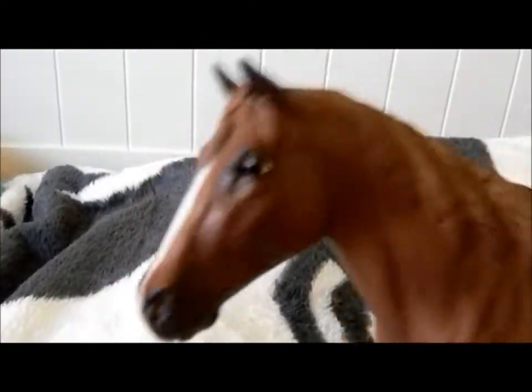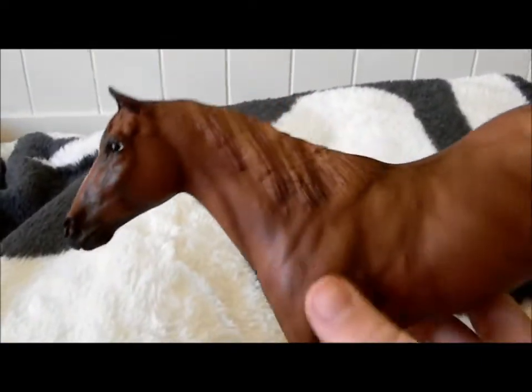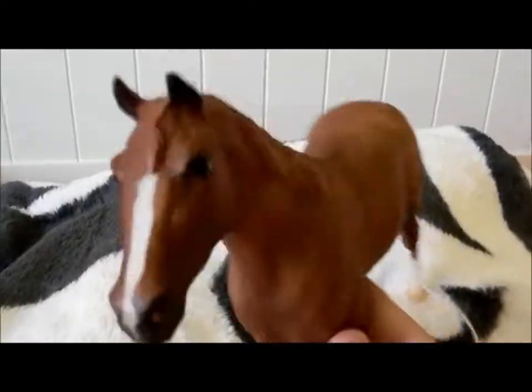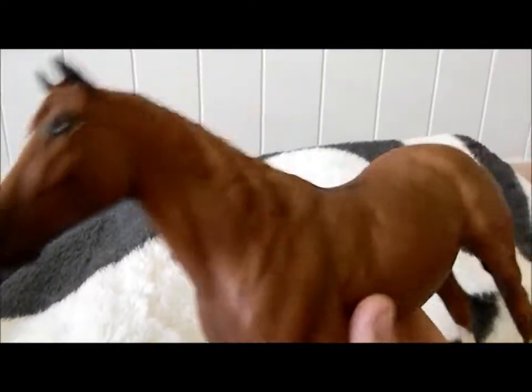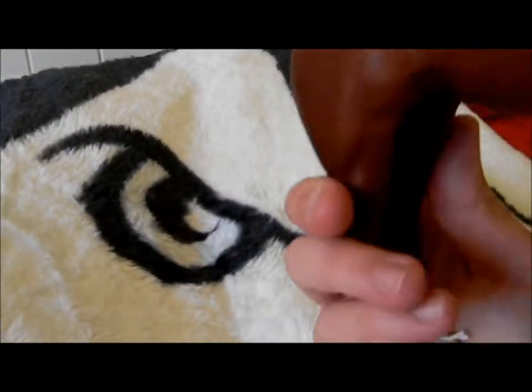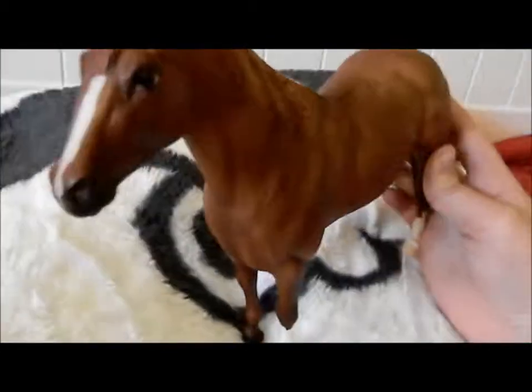I'm excited to show her this August — she tried to kiss the camera! I'm going to be showing her this August, so I'll see how she does. I don't know how she'll do against some other newer ponies, but I like her all the same. From a model perspective alone, I'd probably give her like a 7 out of 10.